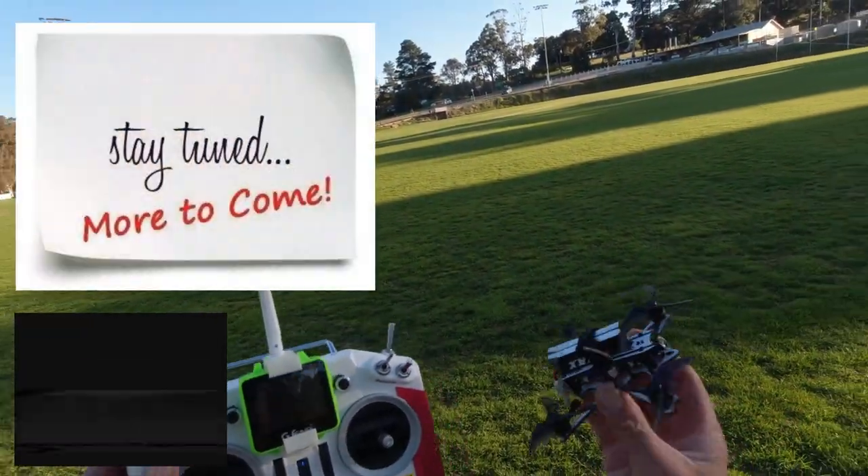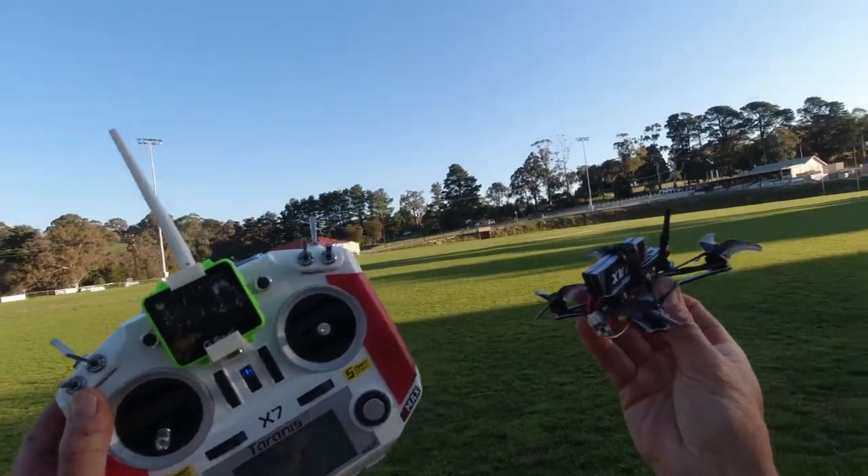The EMAX Tiny Hawk. Five out of five stars. See you in the sky — Sky Pilot, catch you later.